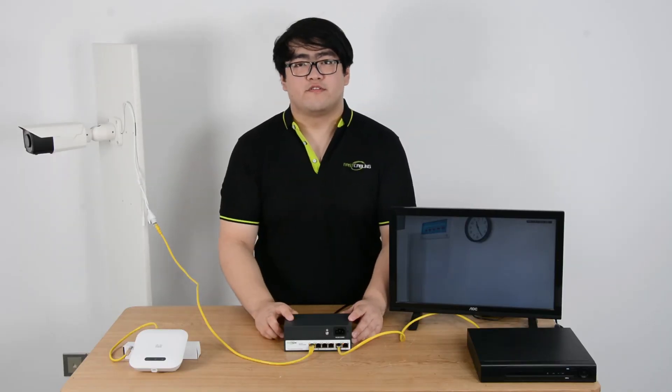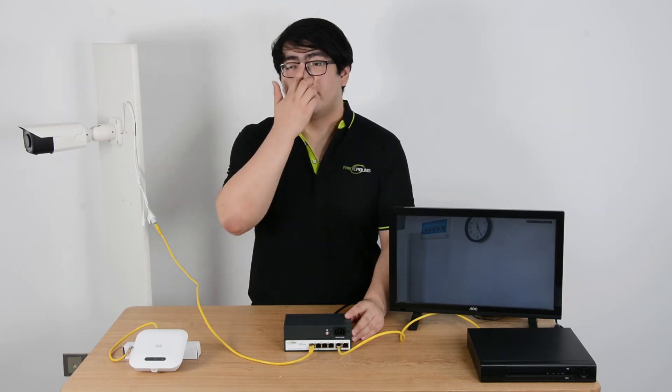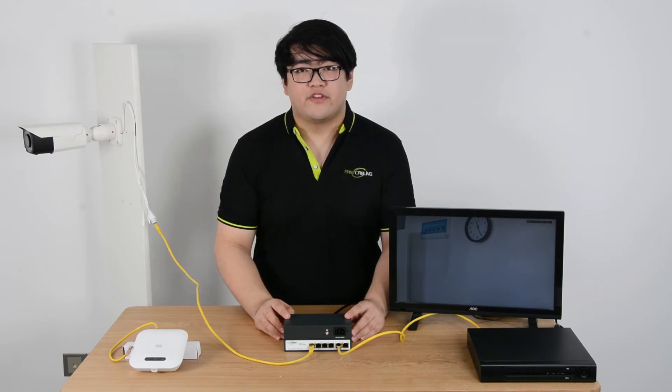It is very important for us to ground the switch, as surge might come through the Ethernet cable connected to the switch. After grounding the power, surge will be introduced to the ground.